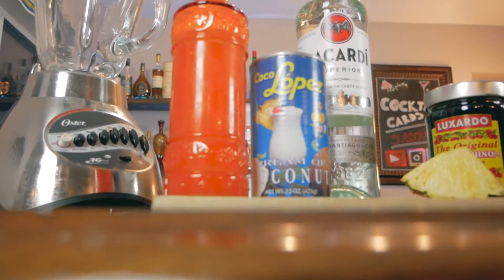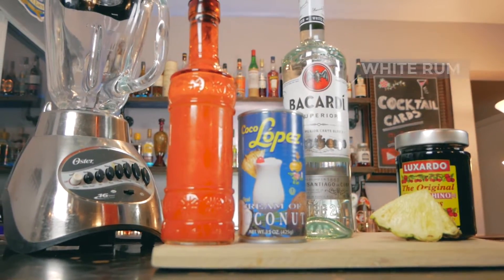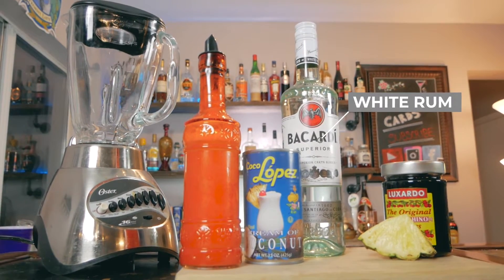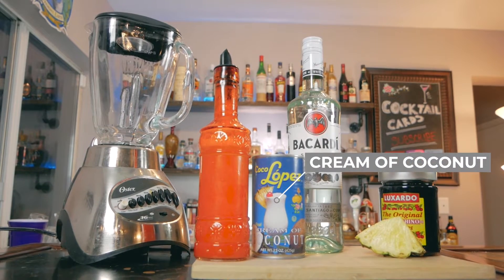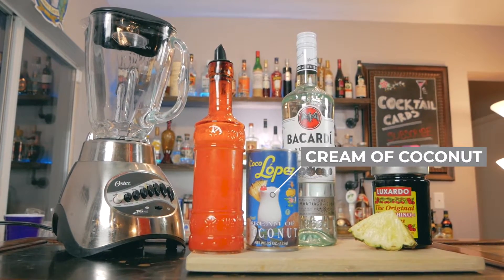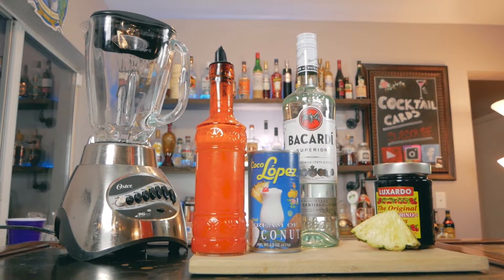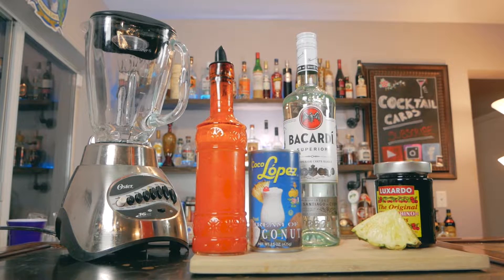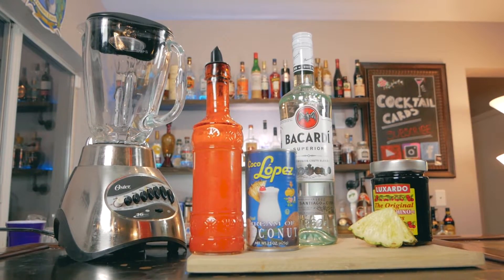So for the ingredients in this cocktail, we're going to go ahead and start with rum. Now this is the national drink of Puerto Rico, so we're going to go ahead and go with Bacardi for this one. Next we're going to need a cream of coconut. Now this stuff is actually pretty awesome and you do have to use the Coco Lopez. This brand right here, you can find them in most grocery stores, and it's so crucial for this drink — I actually find this in the liquor section of my grocery store.